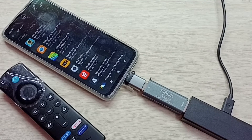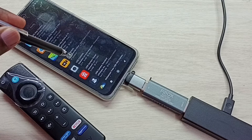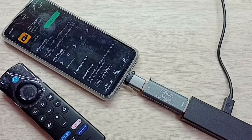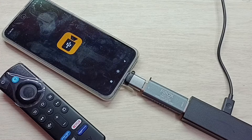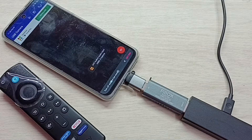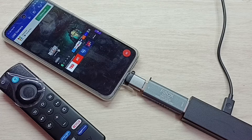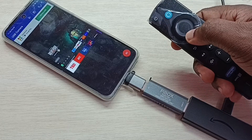Then open Google Play Store and install the app USB Camera. Tap on this app — I already installed this app, so let me tap on Open. Then tap OK here. You can see that the app has detected this Amazon Fire TV Stick, so I can control it using the Amazon Fire TV Stick remote.